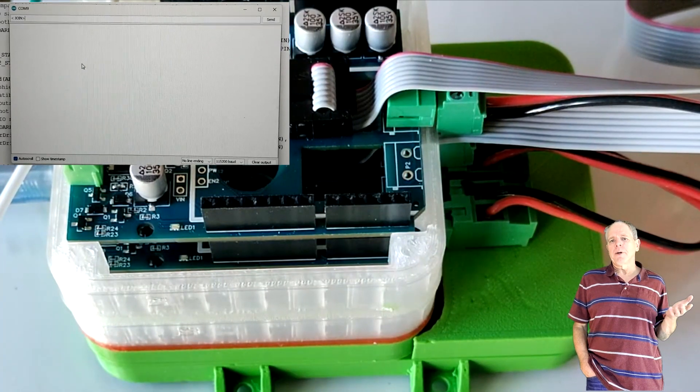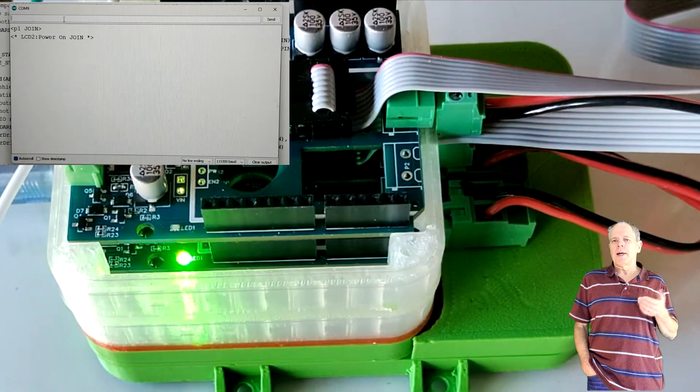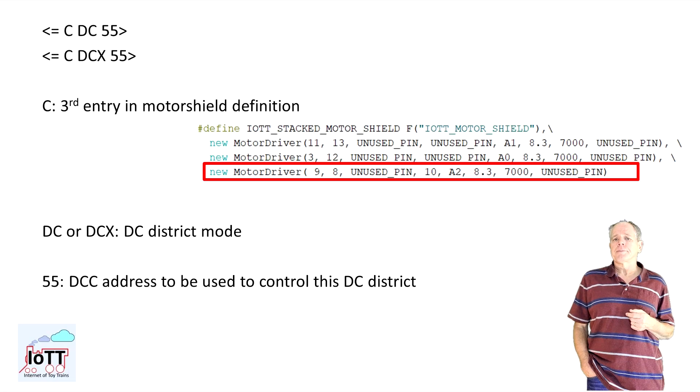I switch the power on and configure the main and prog track. I can still use the join command and it will automatically configure the first two tracks. To configure the third track as a DC district, I enter this command. C stands for the third module in the motor driver definition, DC tells the Arduino to treat it as a DC district. I could also use DC X instead, which would initialize the DC district with reverse polarity. 55 is the digital address I want to use to control the DC district.